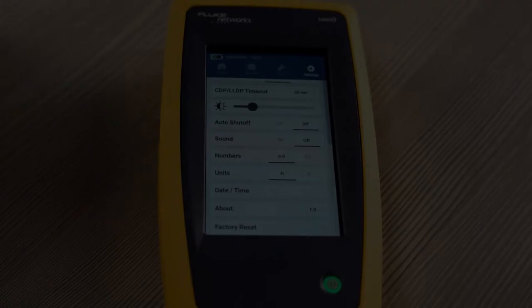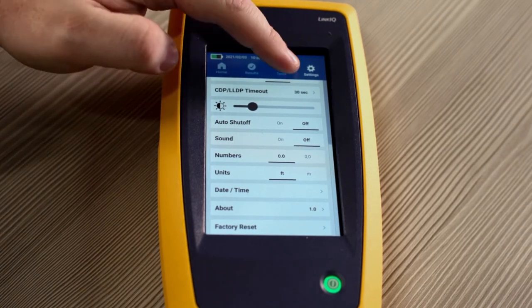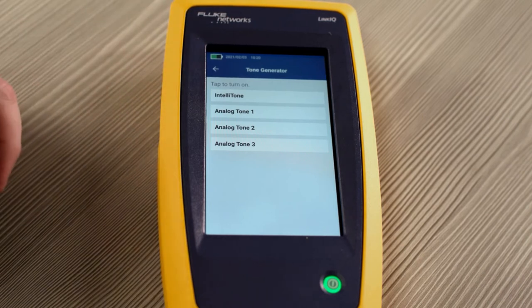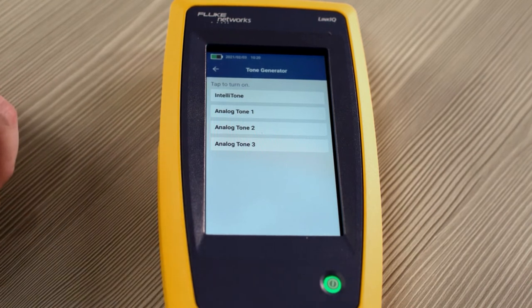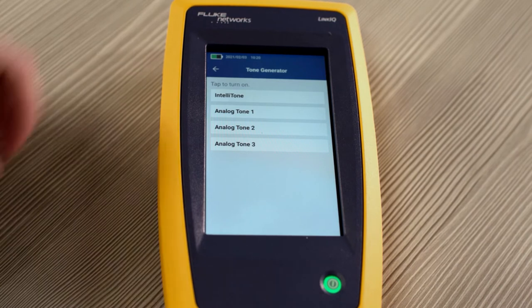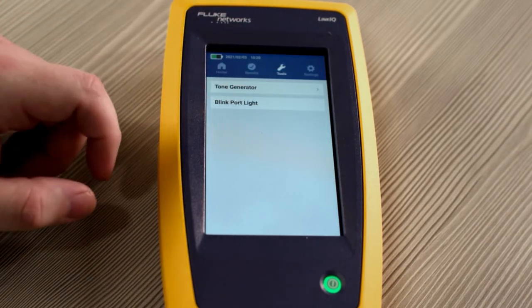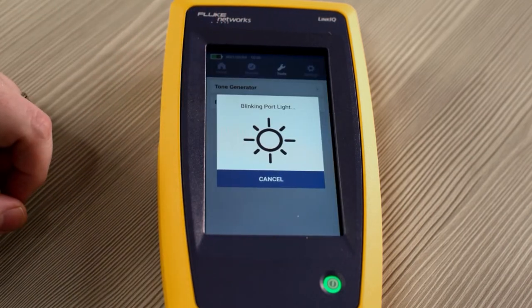Now that we know all about the settings, let's check out the tools that are available on the LinkIQ. We have a tone generator which uses our patented IntelliTone, as well as analog tones one through three — compatible with the IntelliTone or with our Pro 3000 series. We also have a port blink light, so when you're connected to a switch, it will blink the port light so you know which one you're connected to.